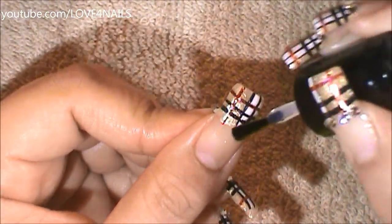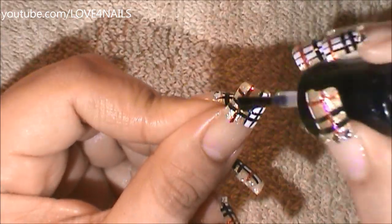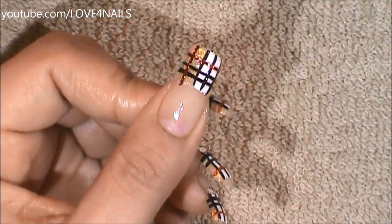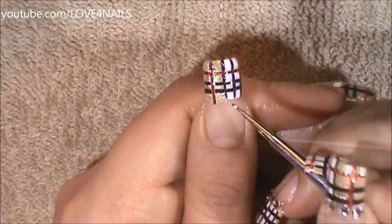I'm going to apply top coat over the French manicure area, and I'm going to be placing four 3mm size crystals.